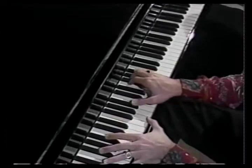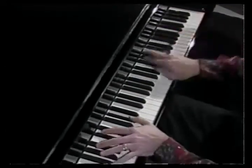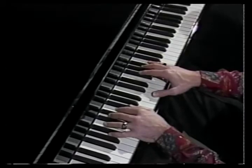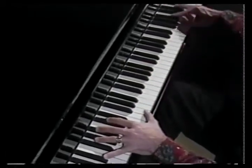Or you might decide to start at the top and come down. Sometimes, depending on if the song allows you to have time getting to the next chord, you can start at the top, come down, and then go back up.